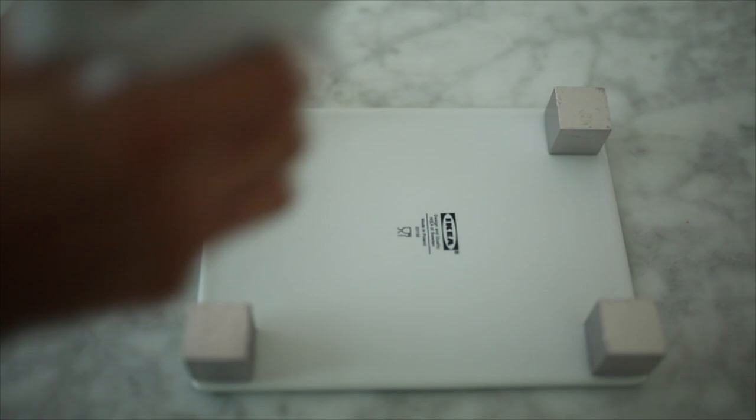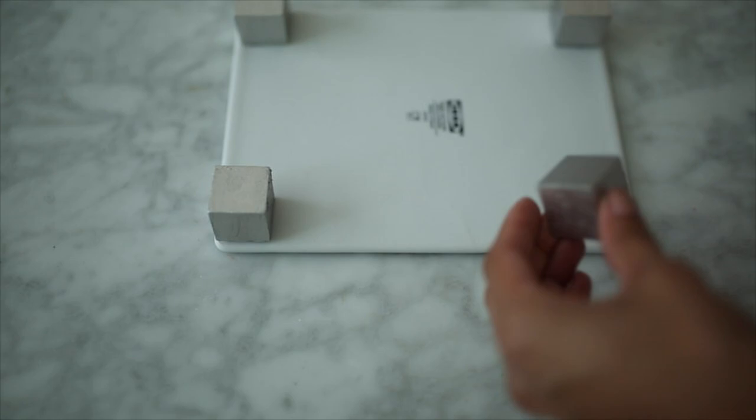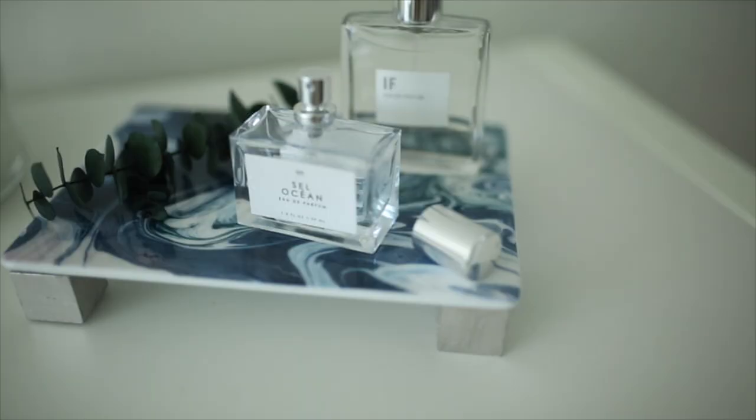Add a pretty generous amount of hot glue because the plate already has little feet on the back, so you want to make sure the glue goes over those. Simply glue the cubes down — I love working with hot glue because it dries instantly. Flip it over and you have your brand new perfume tray or catch-all tray. You can even use this at the front door to place your keys when you get home.